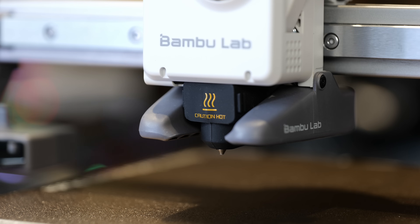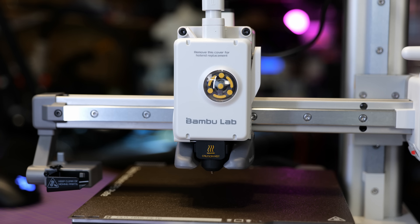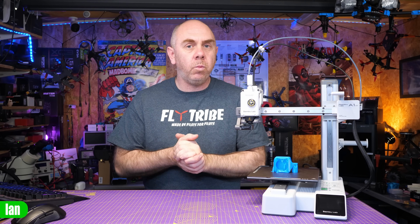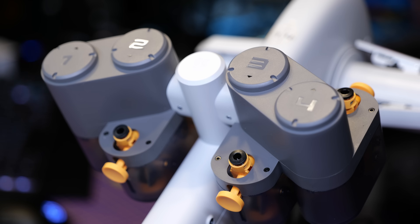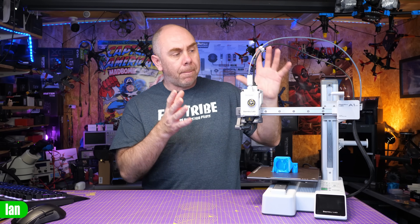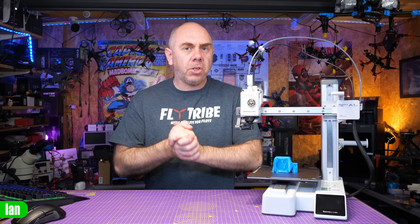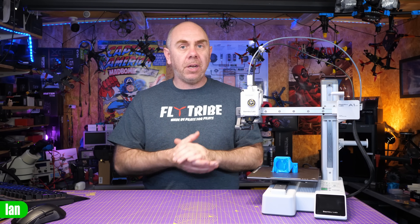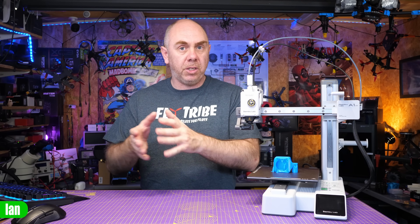The hotend is capable up to 300 degrees C and the bed up to 80°C, and it's designed for filaments such as PLA, TPU, PETG, and PVA. You can get this printer as the standalone model, but you can also get it with the AMS Lite as well, allowing you to do multicoloured printing. It also has all of the other features you've come to expect: filament runout sensor, tangle sensor, as well as power loss recovery. Whilst it is a small printer, it is a fully featured printer, and you're not giving up on features even at this price point.